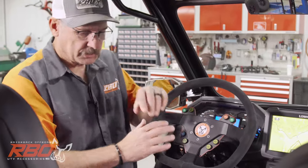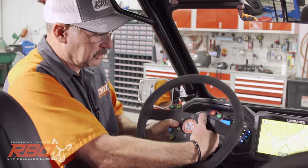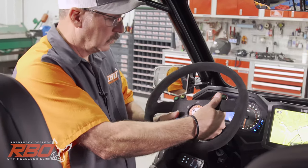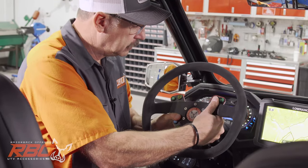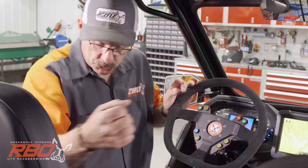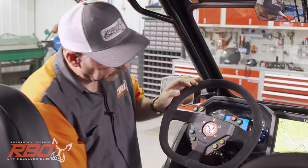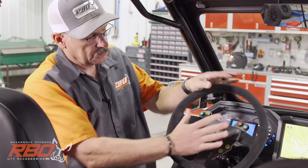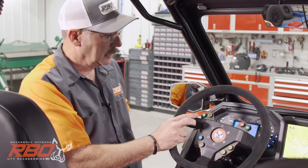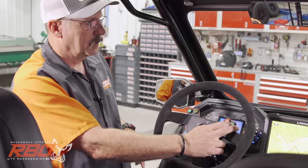I'm going to talk about some of the things that we did inside the car, and I'm really proud of this steering wheel. This is all completely wireless technology. What I noticed is when you're in these five-point harnesses and you're strapped in the back of the seat, it's really hard to reach the dash and all of the drink holders. So what we did is we mounted all of the main switches that you're using out here on the dash.